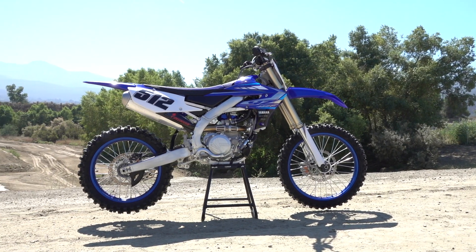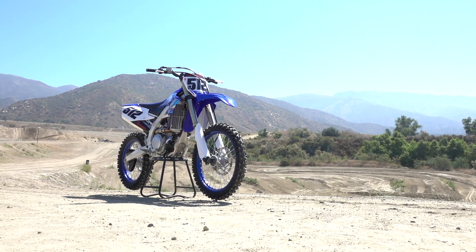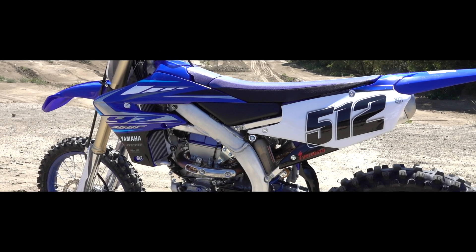SAG was initially set at 100mm, which was the recommendation. I ended up at 102mm just to level it out a little bit more during braking, and at that point I was pretty happy with the chassis balance overall. We're starting on shootouts next week, so make sure you stay tuned to see how the Yamaha finishes out.